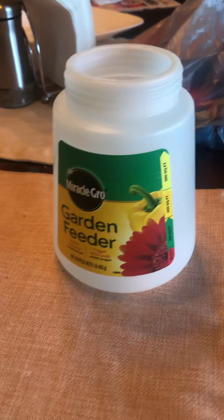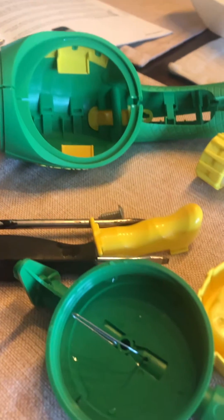I've disassembled a Miracle-Gro garden feeder to determine how it's supposed to function and maybe why it doesn't function at times. Here it is — there's all the pieces inside the cap that goes on top of the jar.